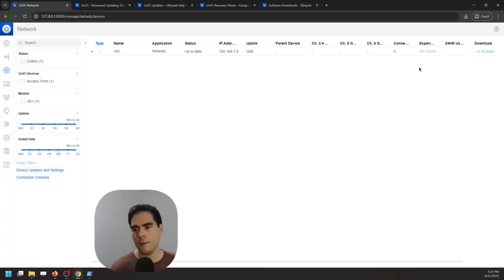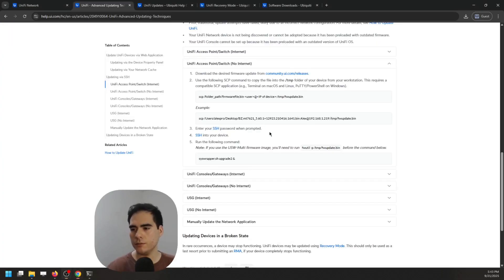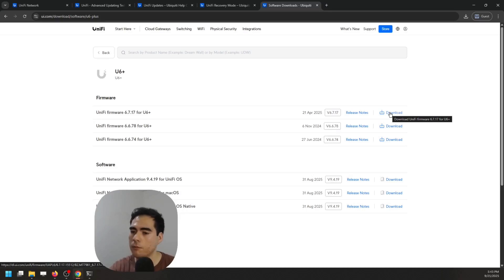For the offline upgrade method when a device has no internet access, you need a few more steps using SSH and SCP. You can use the built-in SCP in PowerShell or macOS/Linux terminal, or tools like WinSCP or MobaXterm. First, download the .bin file from the Ubiquiti download page instead of just copying the link. Copy the complete file path — you'll need it for the SCP command.